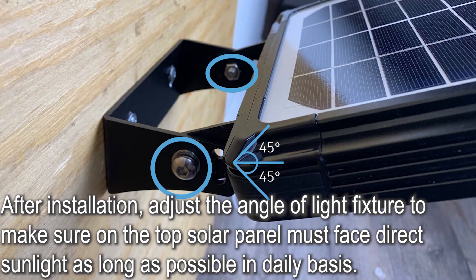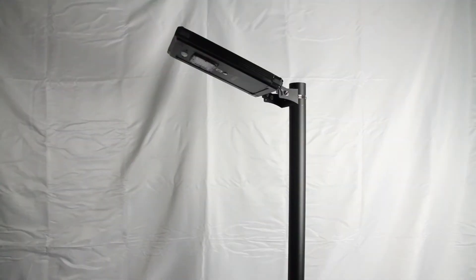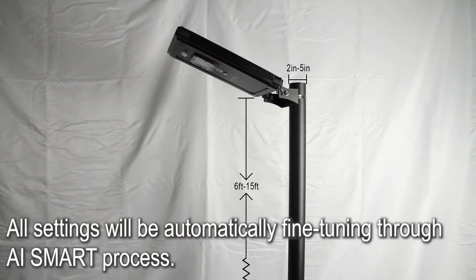After installation, adjust the angle of the light fixture to make sure the top solar panel faces direct sunlight as long as possible on a daily basis. When the light is installed, you only need one step to start, and all settings will be automatically fine-tuned through AI Smart Process.